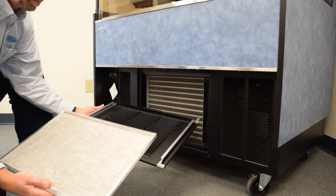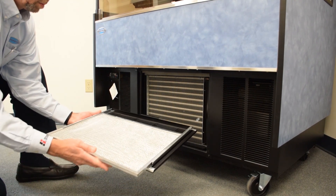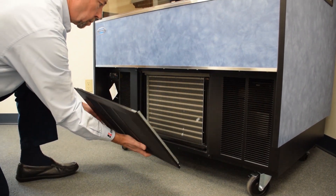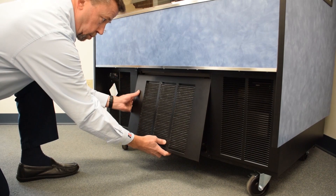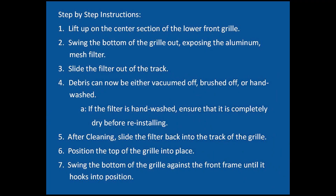To clean the condenser filter, simply lift up on the center section of the lower front grill. Swing the bottom of this grill out, exposing the aluminum mesh condenser filter. Slide the filter out of the track.